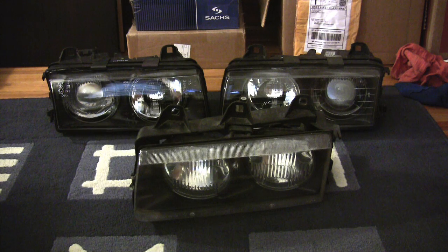Hey there and welcome to the BMW E36 era lighting tutorial. This is intended to give you information about the stock lighting setup for the headlights of the E36 era BMW, and also upgrade possibilities if you want to upgrade from your stock lights.